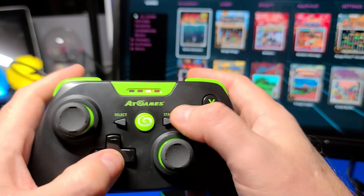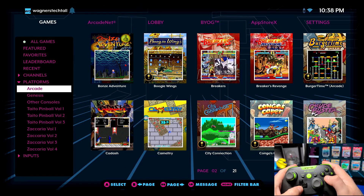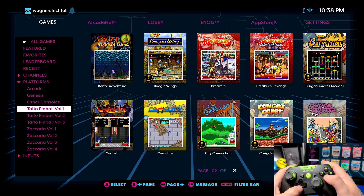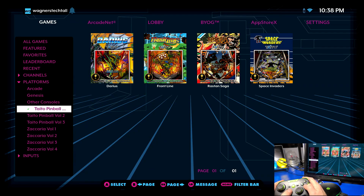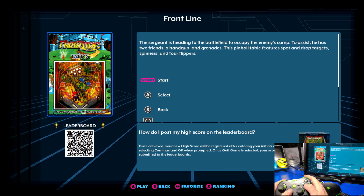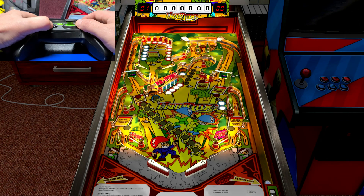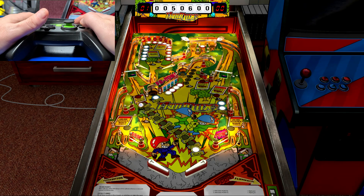On the games menu select a game on the list and then press the menu button. On the left hand side we'll go into the platforms category and select Taito Pinball Volume One. We'll then select Frontline and try out the new gamepad haptics feature. I'll place the gamepad on the desk and lightly press the flipper buttons so you can hear when the haptics kick in.